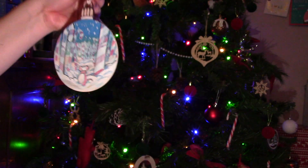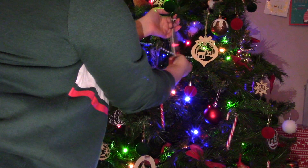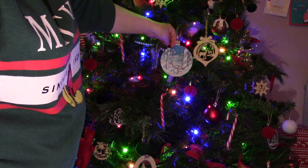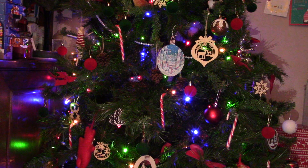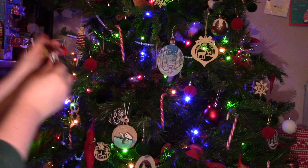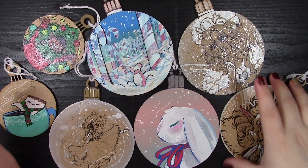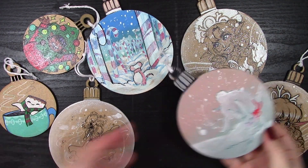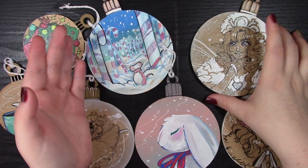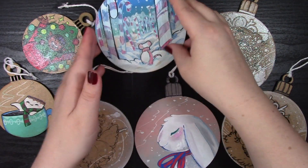I'm putting the baubles up on my tree — this is my tree this year, really decorated. Our tree's theme this year is a red and green theme. We've got all sorts of baubles, candy canes, Christmas puddings, and we absolutely love wooden ornaments. Our theme last year was animals and we have lots of animal ornaments. Here are all the ornaments I created — every single one has variation, two sides, some with glitter, some without.